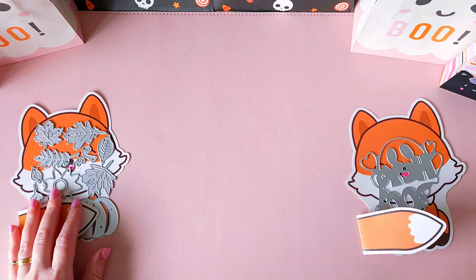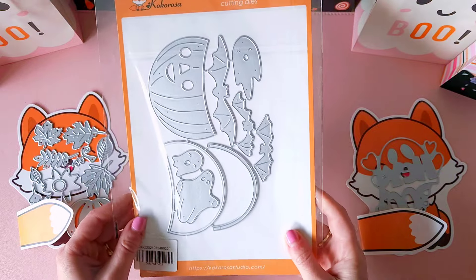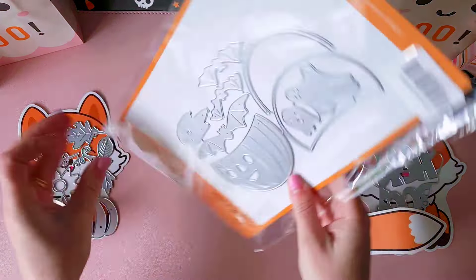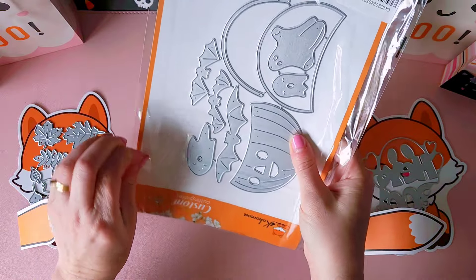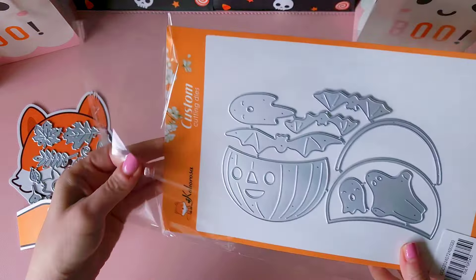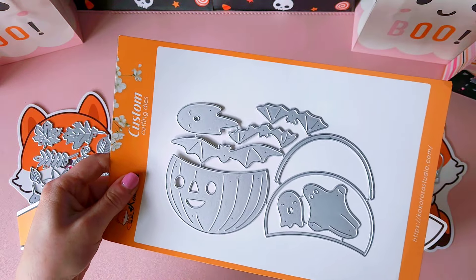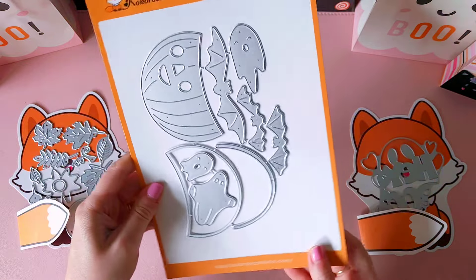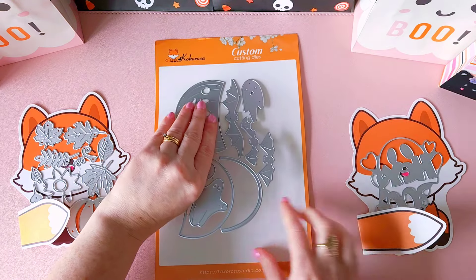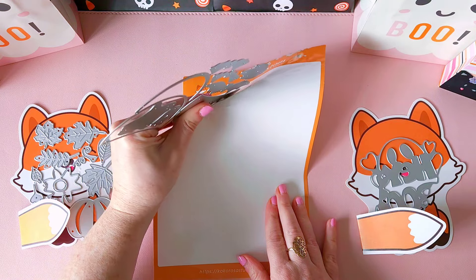The next cutting die is so interesting — I had never seen anything quite like it before. You've got this gorgeous pumpkin sort of trick-or-treat candy bucket. It comes with some really fun pieces, and I'm going to lay them all out to give you a quick example of how you can use this cutting die.